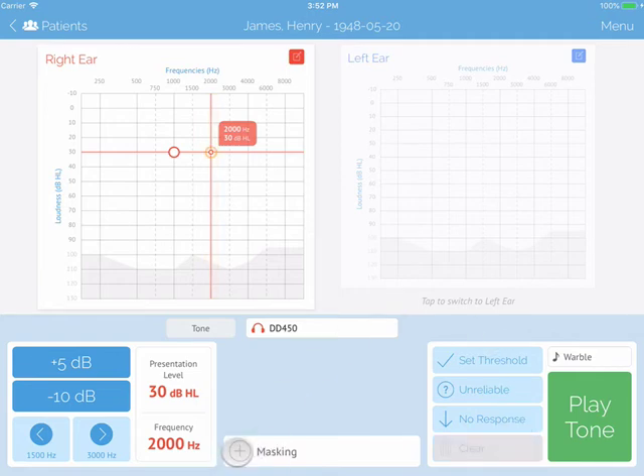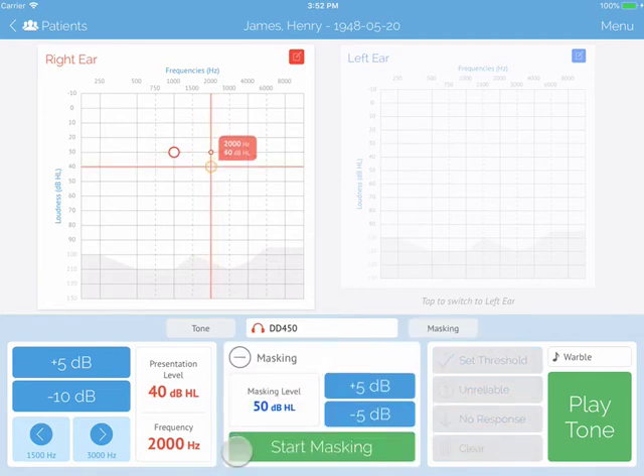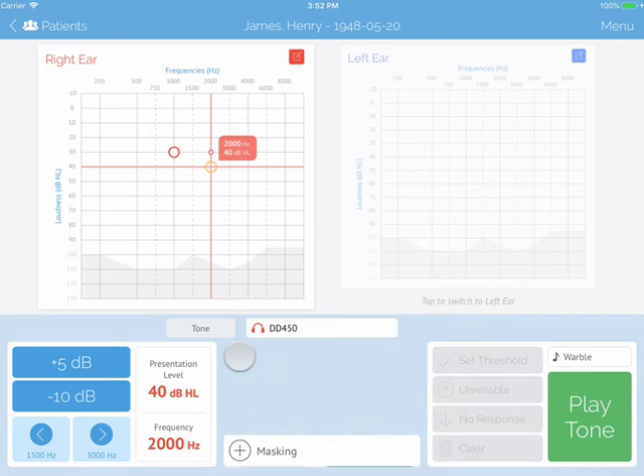In the bottom middle, you will see a plus symbol with masking beside it. Tap on the symbol to expand your masking settings. Tap the minus to minimize again.